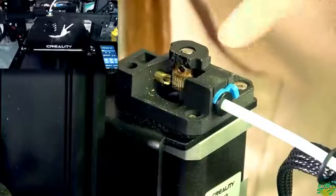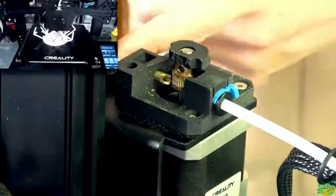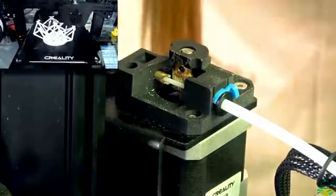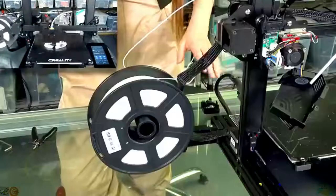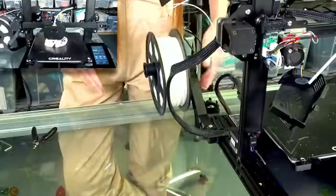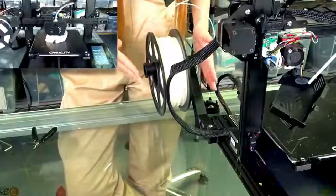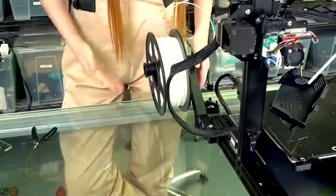This is their new extruder - I kind of took it apart. It can handle TPU no problem, and you can fit the filament fully. So far there is no problem, I really like it. And I really like this filament holder - you can move it from the side to the back. It really depends on how much space you have. Right now it is 3D printed, but on Kickstarter it's going to be injection molded.